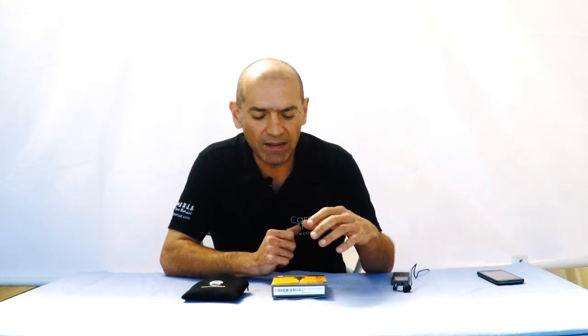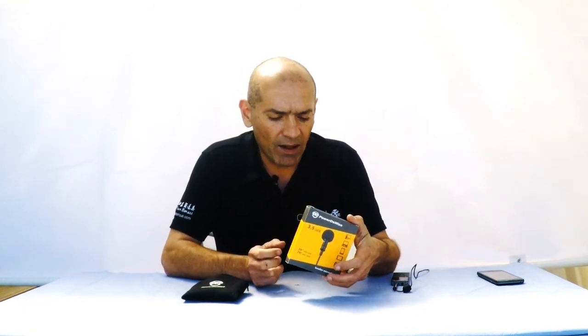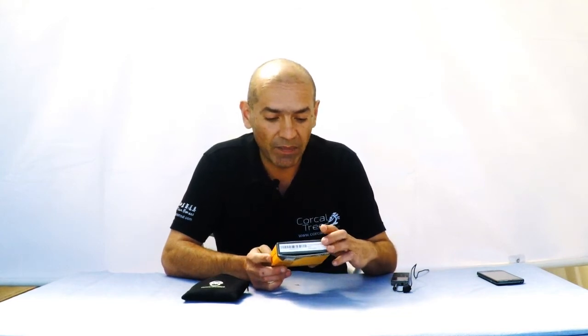Today I'm going to be reviewing the PowerDeVice lavalier microphone. I got this microphone a couple days ago and I'm actually loving it. It's a really great microphone.